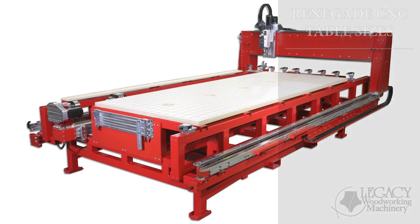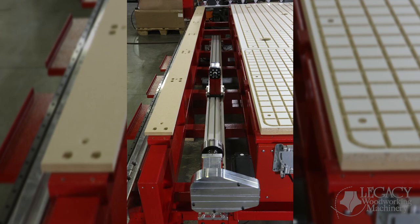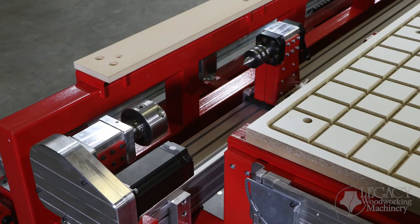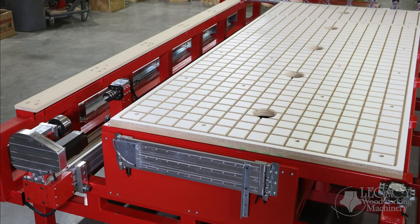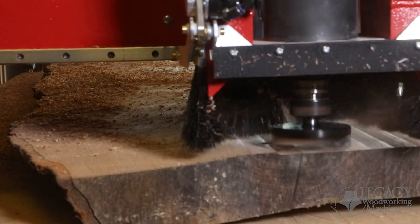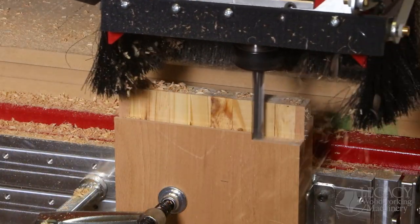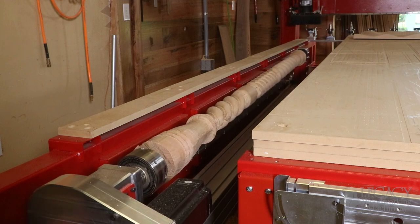The Renegade CNC comes in three sizes: 5x8, 5x10, and 5x12 table sizes. All three sizes turn 96 inches long with a 15 inch swing diameter. The Renegade has five types of motion control and three workstations. Three types of motion control are used to cut parts on the horizontal and vertical workstations, while the fourth and fifth types are used in the turning workstation.